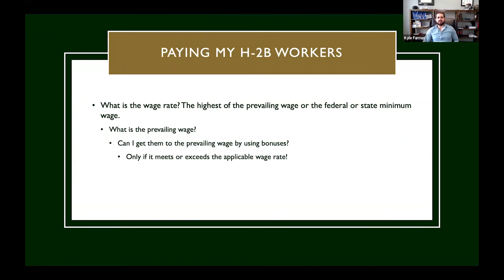Whenever you're paying your H2B workers, the wage rate is the highest of the prevailing wage rate or the federal or state minimum wage rate. You can also pay them higher than that. For example, if you're a landscaping company and your prevailing wage determination comes back at $14 an hour, but last year your workers were getting paid $16 an hour and you don't want their wages to go down, you can pay $16. You can put that on your job order, advertise it to the U.S. workforce, and pay them that rate.